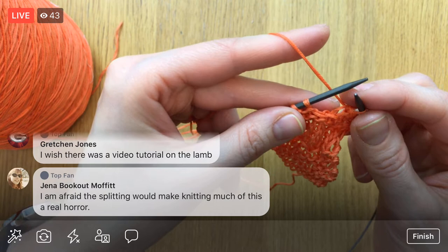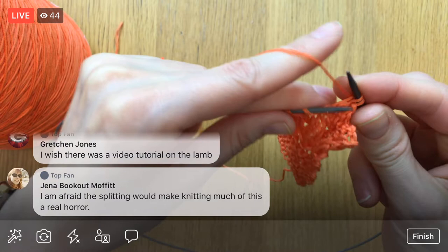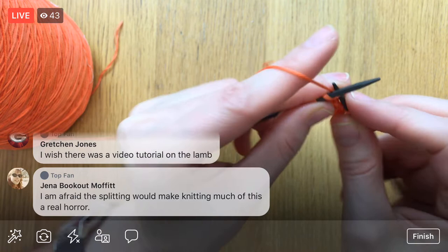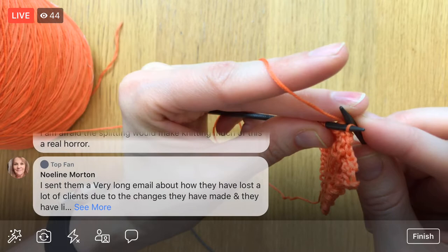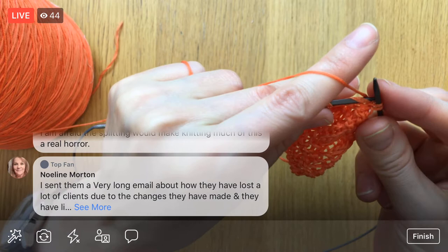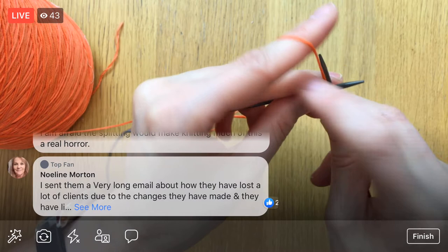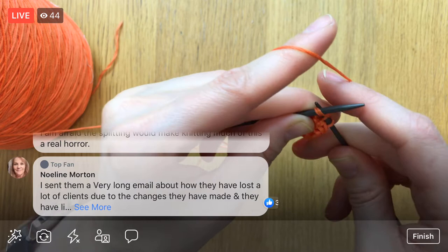You're afraid the splitting would make knitting much of this a real horror? Well, it's like knitting with other things that have a lot of strands, although with six-strand embroidery floss it's not twisted as tight as other threads. So it's definitely doable. It hasn't been that much of a bear for me, and you get used to it. It's just a matter of how you put your needles in a little bit differently — you adjust for it. Sometimes I help my thread around a little bit so I'm not trying to stab it and splitting the thread.